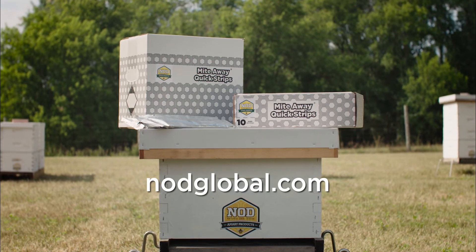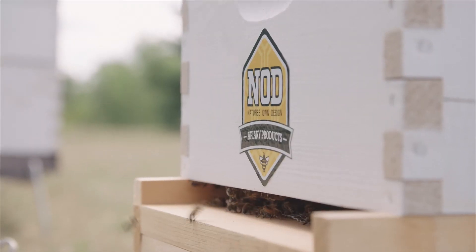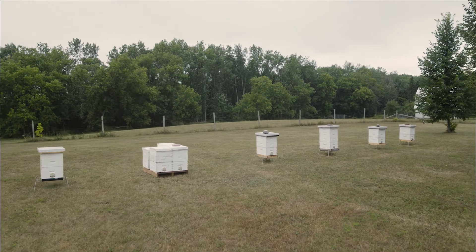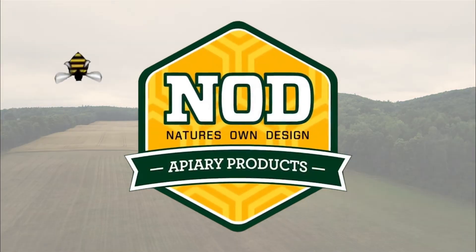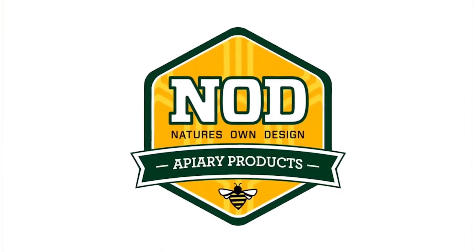Remember, this video is not a substitute for following the complete application instructions described on the label. To connect with NOD and beekeepers around the world, follow us on Instagram, Twitter, and Facebook. Don't forget to subscribe to our channel to see all the newest sustainable products and usage tips for beekeepers.